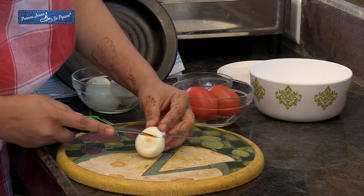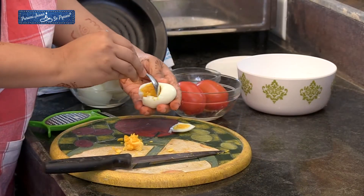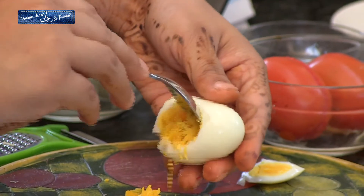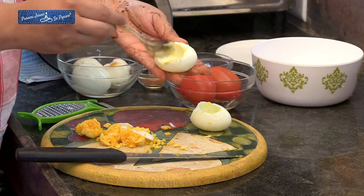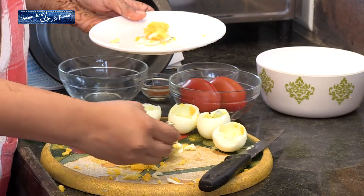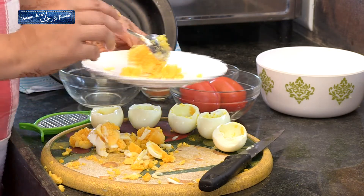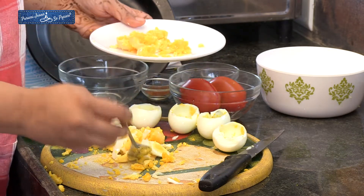I need to cut the top of the egg and then scoop out the yolk. I am going to use the yolk later but not all of it — so we have a nice hollow bowl in the egg. Egg white is really good for health, while egg yolk has quite a bit of fat as well as a lot of flavour, so I will add some but not all of the yolks.